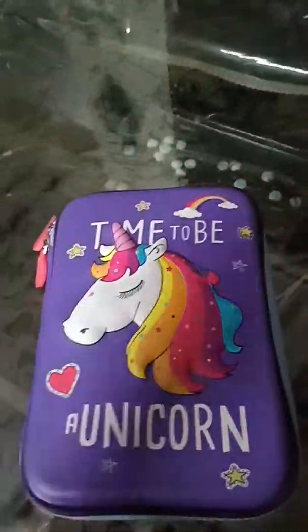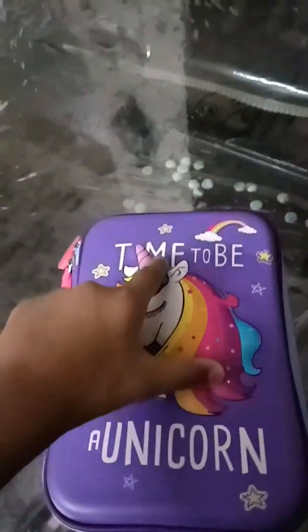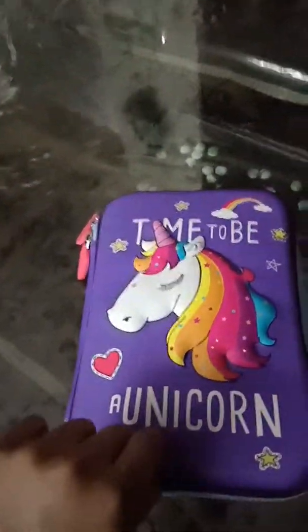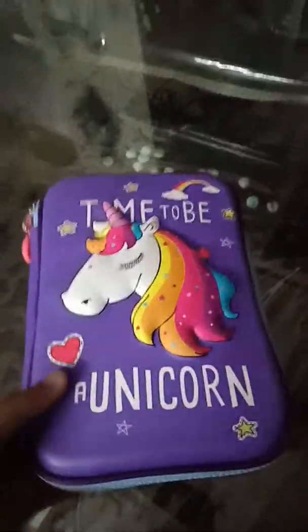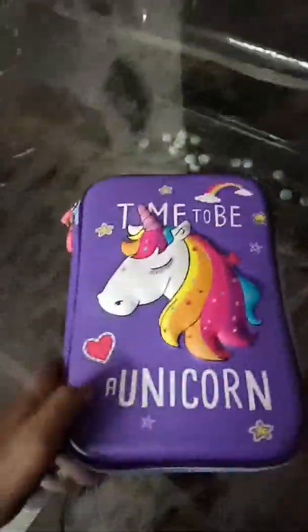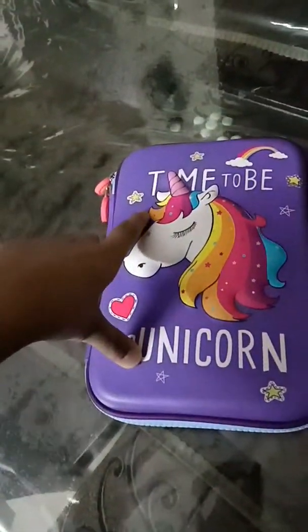I'm at the front of my hot top unicorn pencil case. The background is purple and has written 'Time to be a Unicorn.' There's a really cute unicorn which is not flat — it is raised up, as you can see. There are also some stars, a heart, and a rainbow.